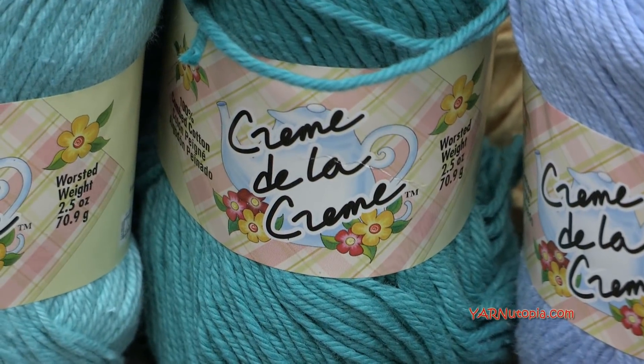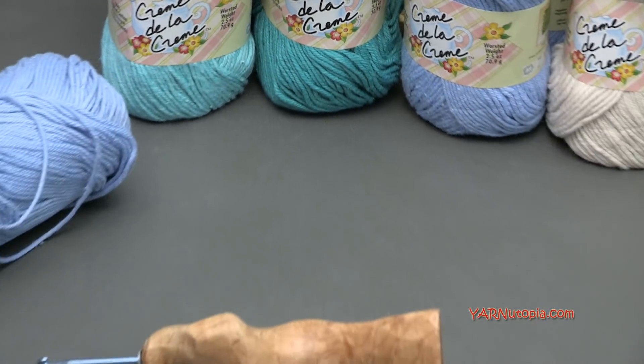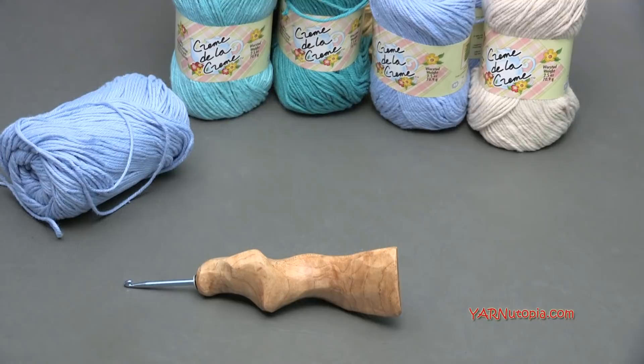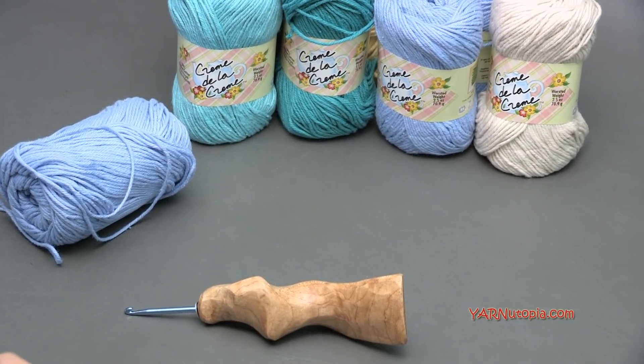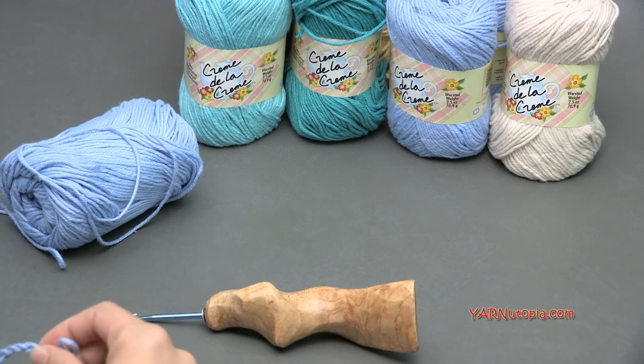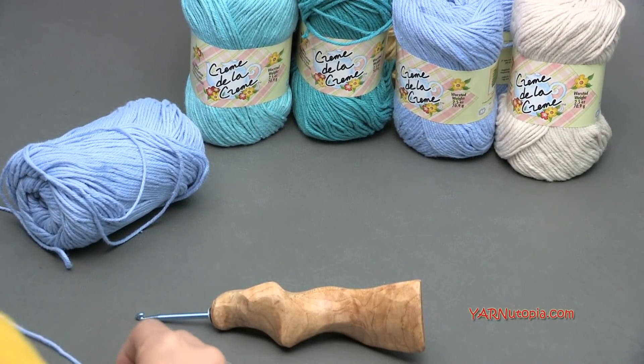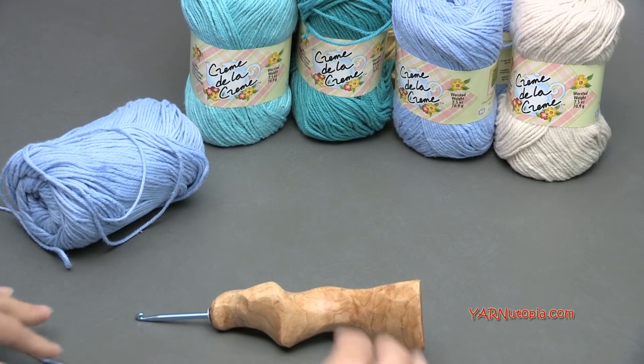This is just a little swatch I'm going to show you how to crochet, but you can use any type of yarn, any type of hook for this project. So for the Primrose Stitch, let's get right into it. You are going to need to chain a multiple of 3 plus 2 chains at the end.